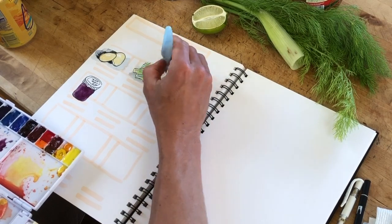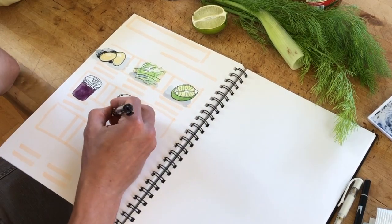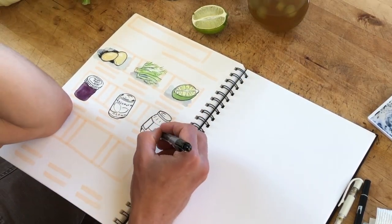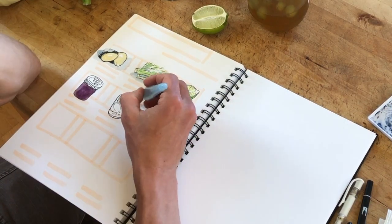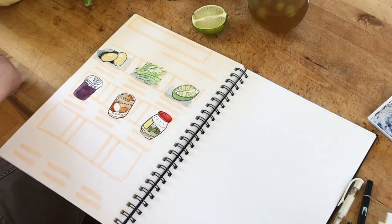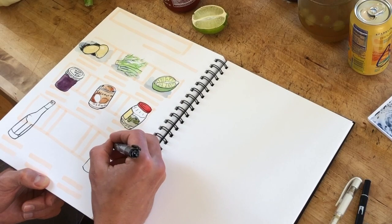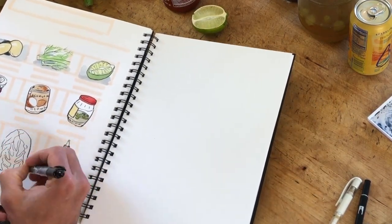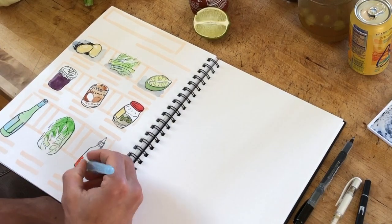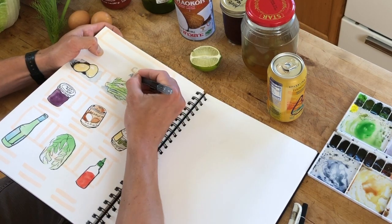I must admit there were a couple of times — especially after drawing the fennel and some of these cans and jars — that I was about to give up on the whole idea. My drawings were looking pretty bad, and that just goes to show there are a lot of things we might not normally practice drawing. So doing this collection with items you take for granted is actually a great idea. I basically laid out the format and used the Tombow pen like a non-photo blue pencil — it fades into the background once I add color. I'm using my double-sided brush pen for the lettering.